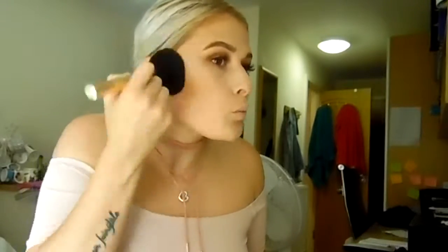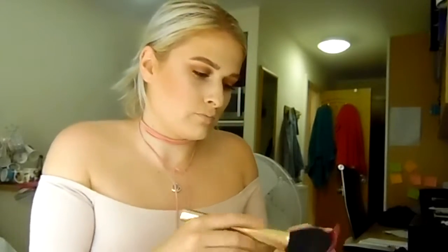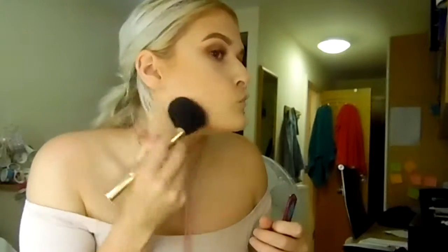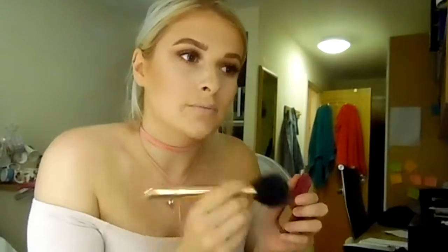Back to the face - we're gonna bronze it up using my Benefit Hula bronzer to warm up the face and set that cream contour. I'm also interested in doing brand testing videos - let me know if you'd be up for watching those. I really want to try W7, I've heard good and bad things. Let me know which brand you'd like me to test - maybe New Look, Prime, or even Boohoo, I think they do makeup.